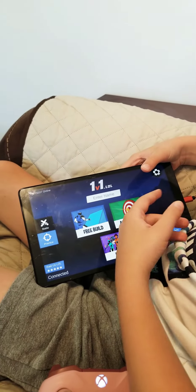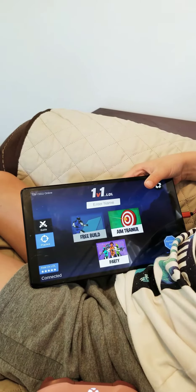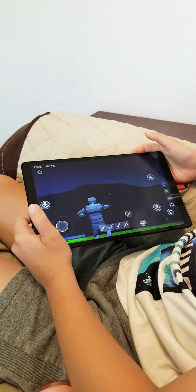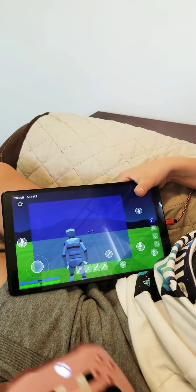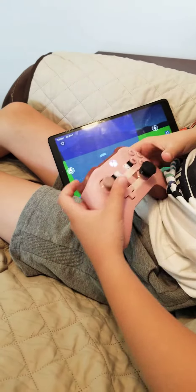Alright, so now that I'm in 1v1 lol, I'm going to go into the free build. I'm going to show you how this works. Basically, I've got my controller here — and that's that, right there, so you guys can see that.